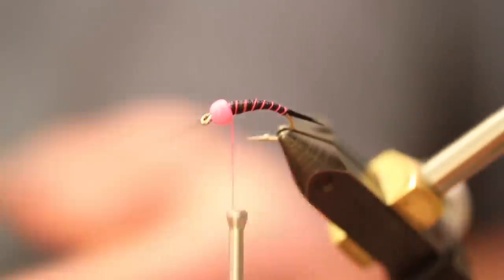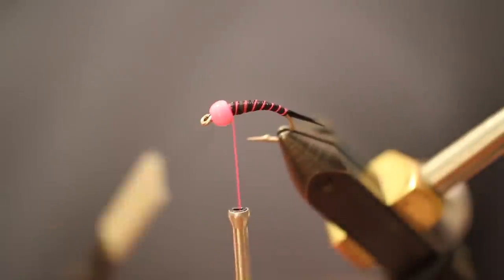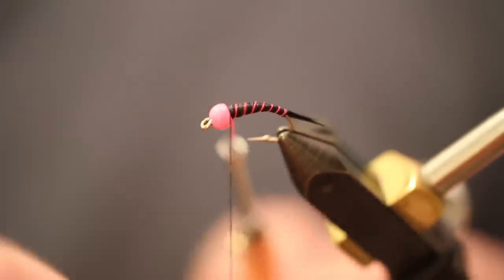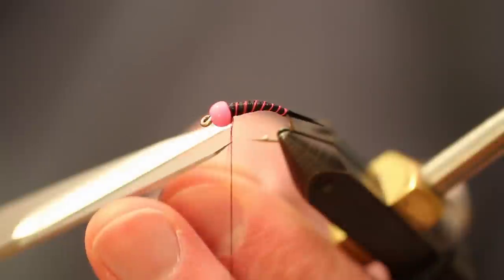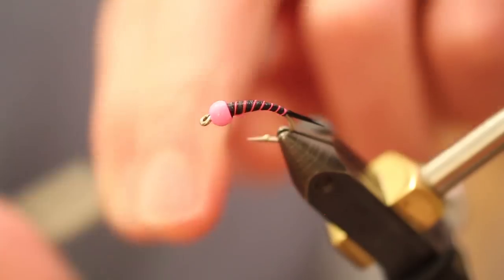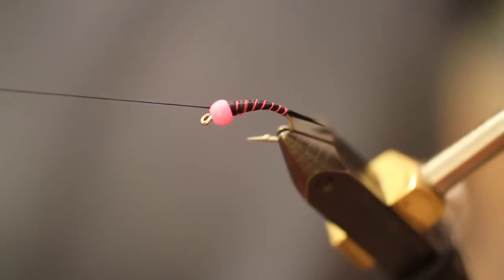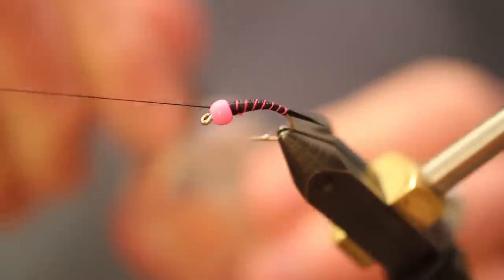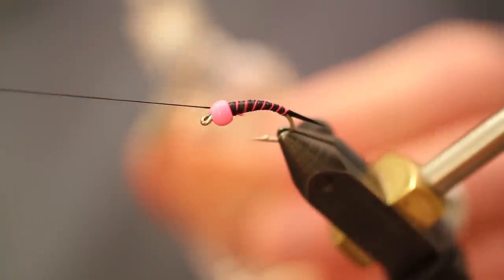If you're picky like I am and the thread starts to open up, you can take your thread back and wind it a little tighter. Then take the pink thread, tie it off with our black thread, and snip it off. Throw another half hitch at this point.